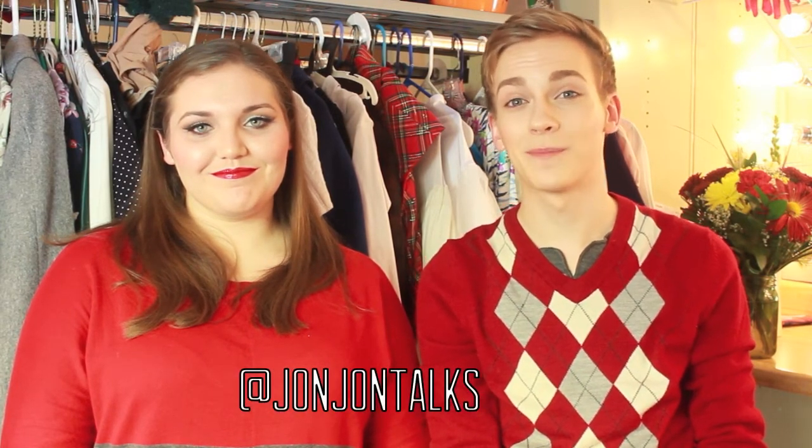Well I hope you all enjoyed that tutorial, thank you all for watching. Keep up with my Instagram and my Twitter for updates on videos I have coming up soon. And don't forget to like, comment, and subscribe. Bye.